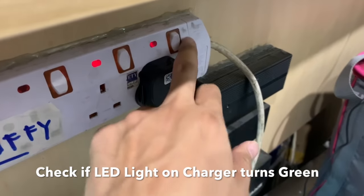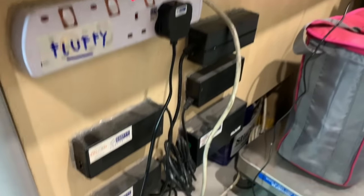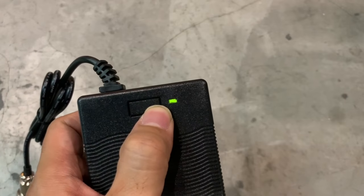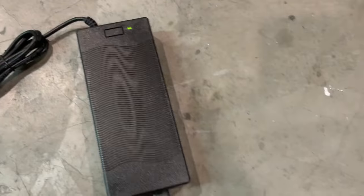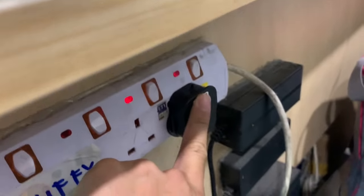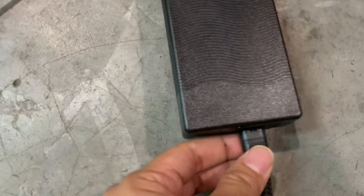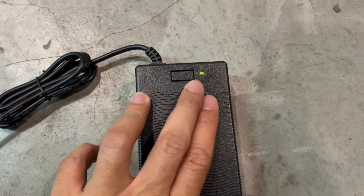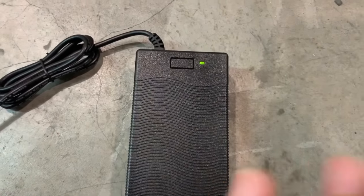Plug it in and turn on your power strip. If you see a green light here, then you are all good. That means the connection from the outlet to this plug, all the way to the charger is good. Everything is working — your charger is most likely in good condition.